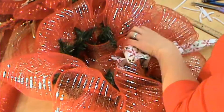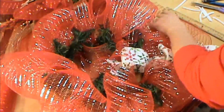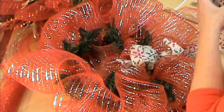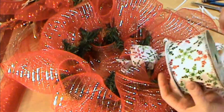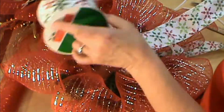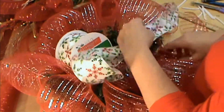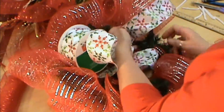So I measured how much we used on this bottom part and I used about five yards — two feet in each one of these, so about five yards total. If you even picked up a little thing of mesh from the Dollar Tree, that would be good. We're going to go ahead and move on to our bow now.